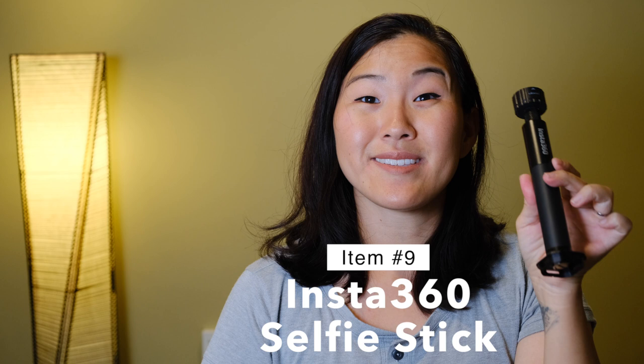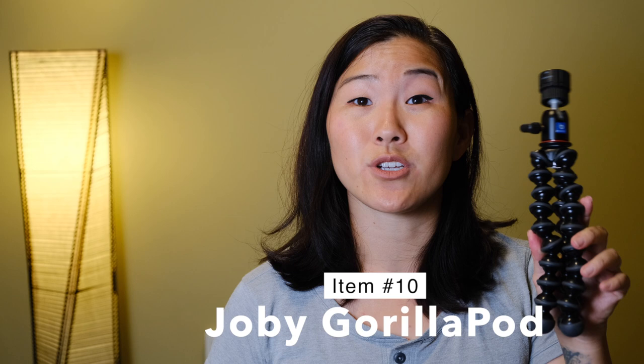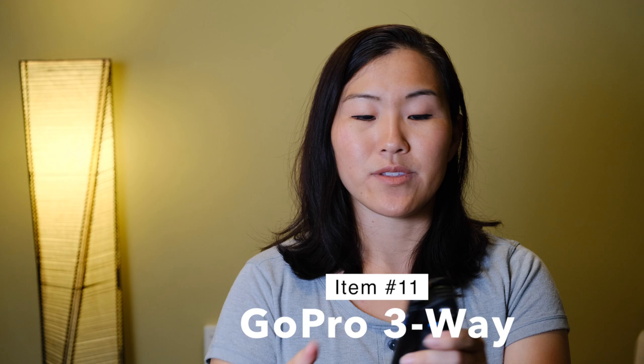Next let's talk about grips and handles. You can film with just your GoPro but you won't get the best stability. The main grip we use is the Insta 360 pull — it's great because it extends very easily, letting you get a high angle or fit two people in the frame. Two other alternatives we use are the Joby Gorilla Pod, with bendy arms that let you attach the GoPro to almost any surface, and the GoPro three-way, which goes from a handheld grip to an extended grip for height and different angles.